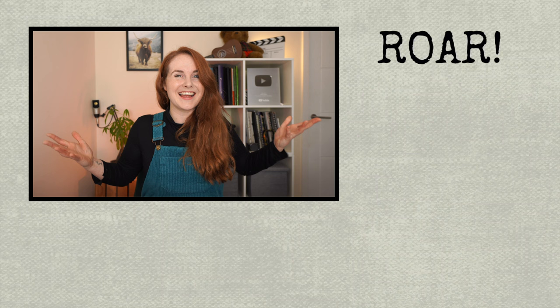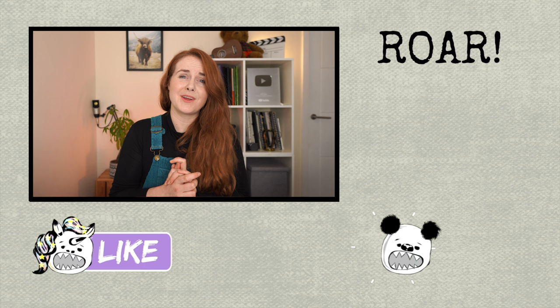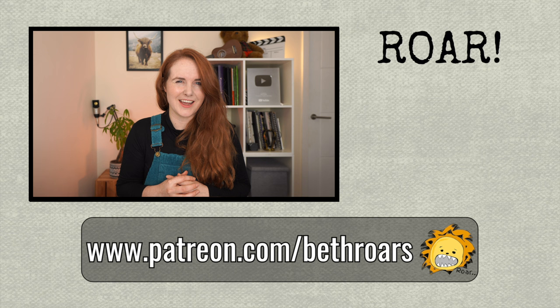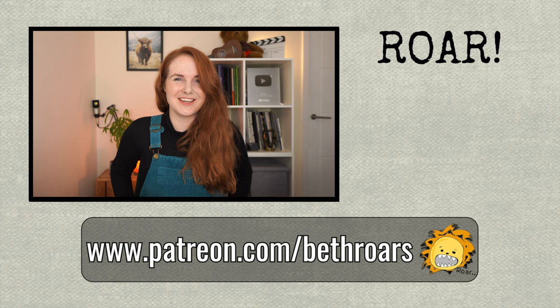Thank you for watching — I hope you enjoyed. If you did, please do like and subscribe. Big thanks to my patrons — if it wasn't for you guys, these videos would not happen and I'm having so much fun making them. I'm actually really excited because I have a whole French series coming out soon, which is going to be great. See you in the next one. Bye!